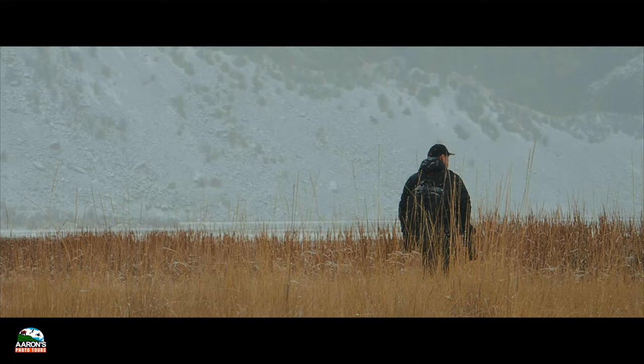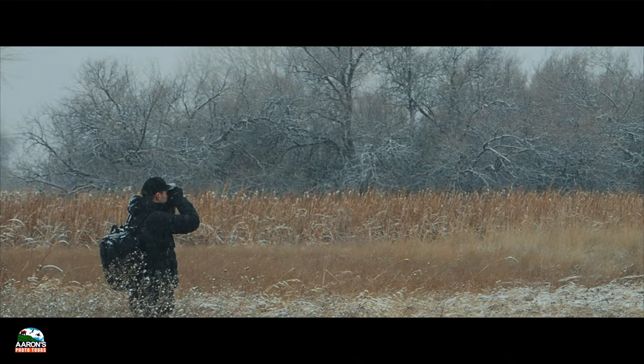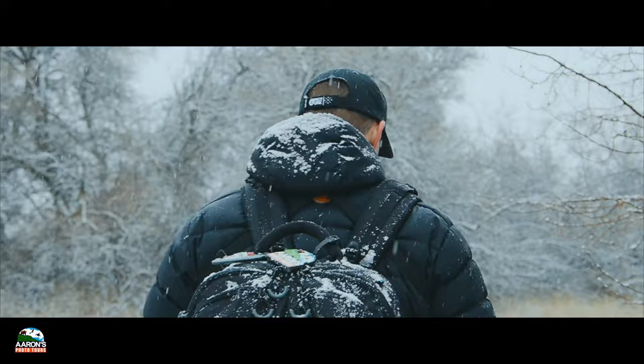These are the really dense thickets where long-eared owls love to hunker in, so we're going to approach them really, really slowly as to not disturb the birds. Let's see if we can get in here and find some sleeping among the branches. I'm 90% sure this is the spot right here.